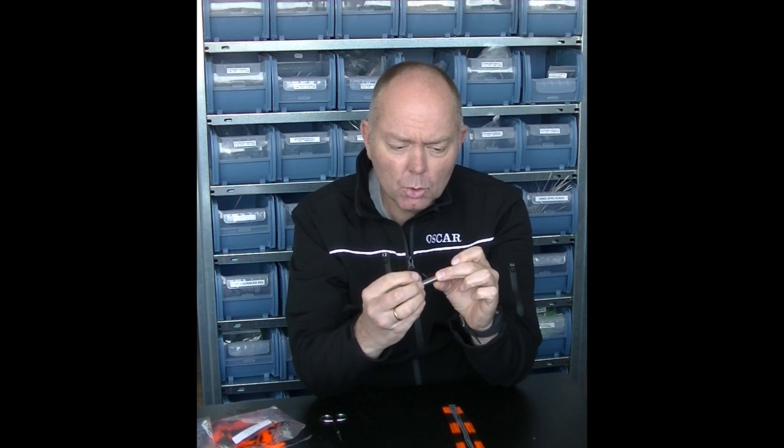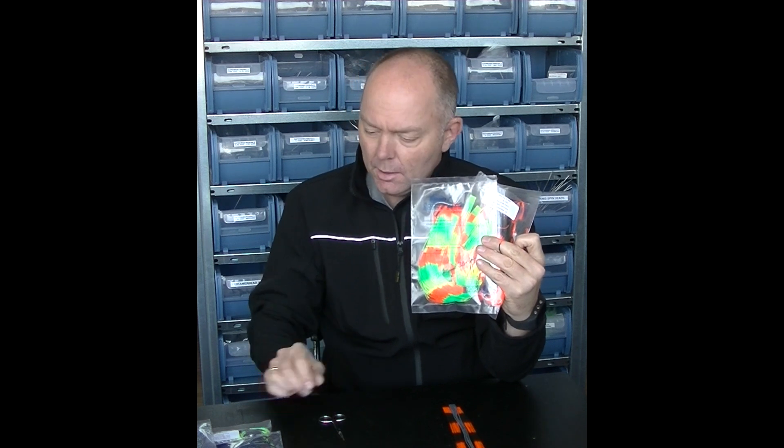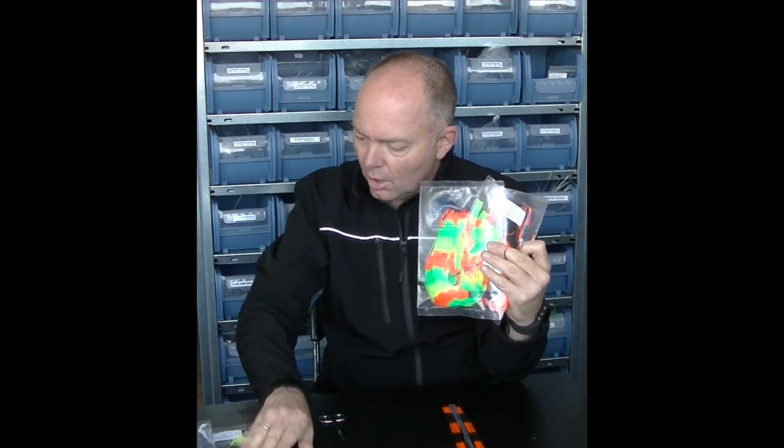Hi, thanks for watching another LoopArtsTube video. Recently we added a couple of nice new items to our website. We added a skirt making tool, a very nifty device which I'm going to show you later on in this video. We also added skirt pads to our website in several nice colors.